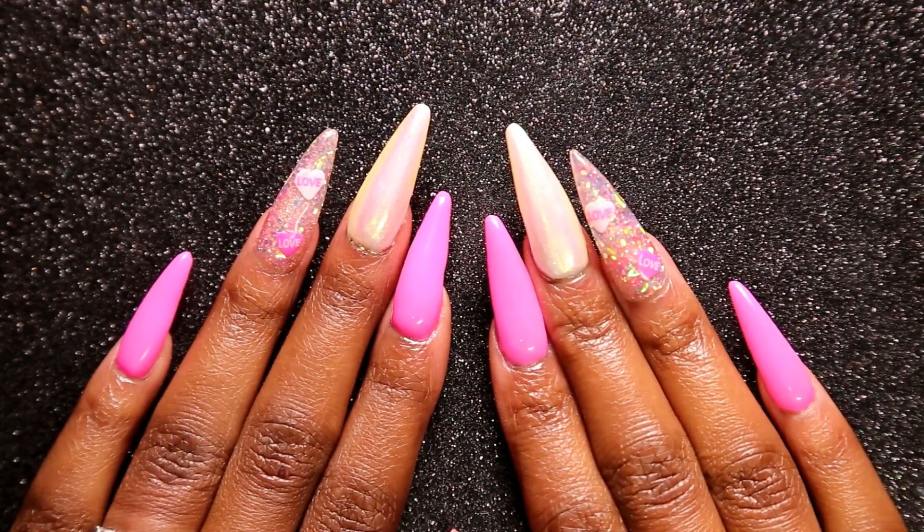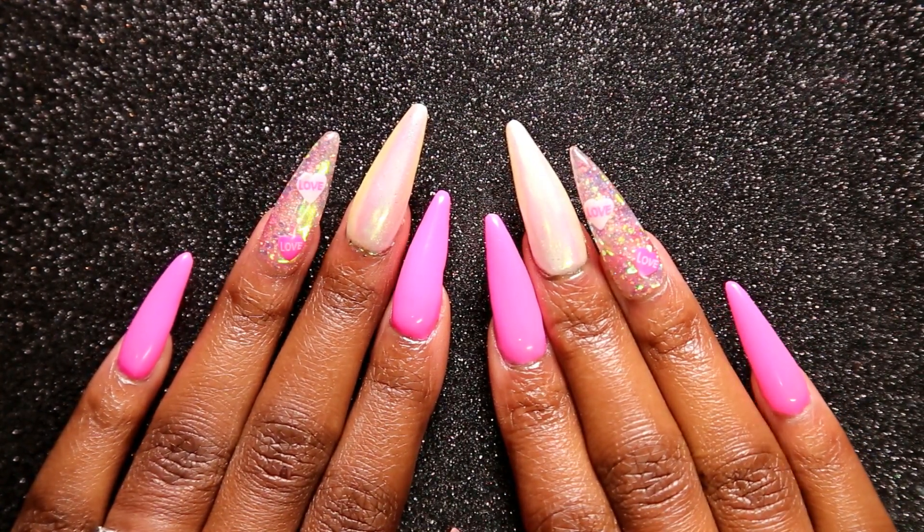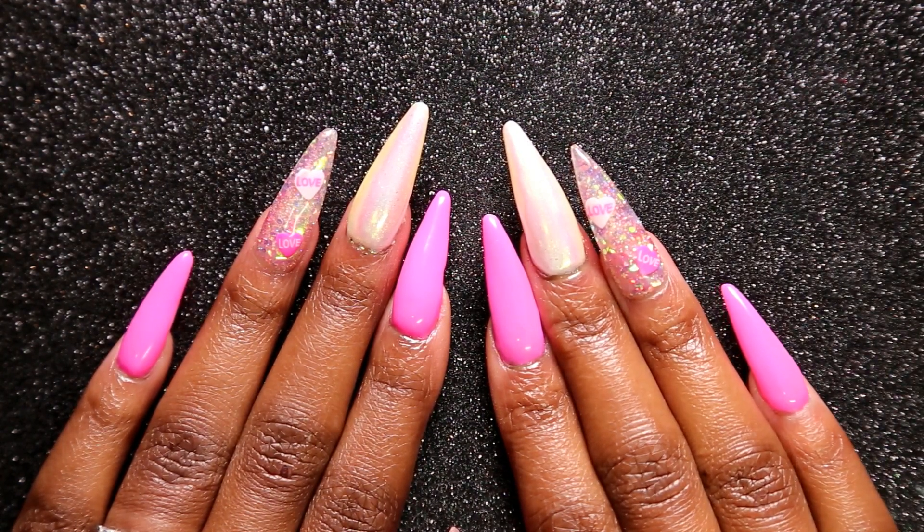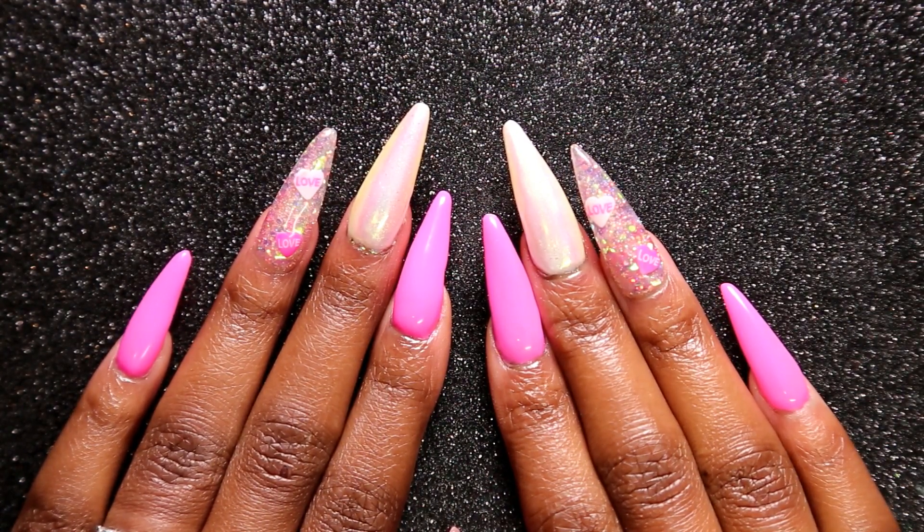Welcome back to Nailed It! Today I have this beautiful Valentine's Day Candy Hearts Nails, so stay tuned and I'll show you how to recreate it.